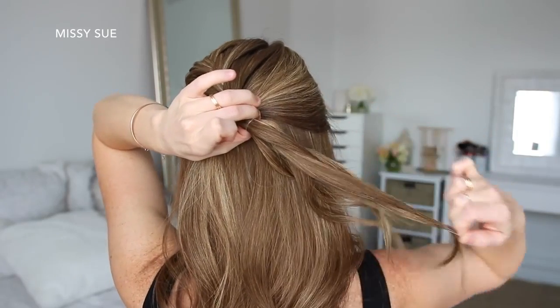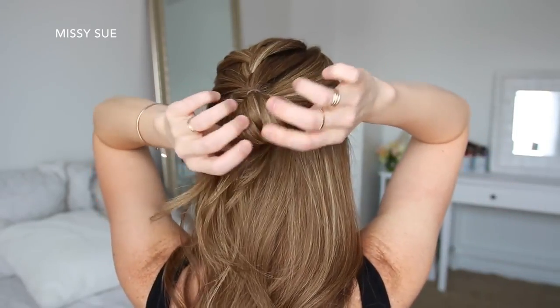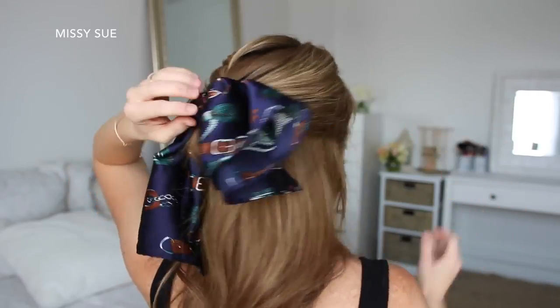Then I'm going to wrap the elastic band once more over the hair but only pull the hair halfway through to create a large loop. Then I'm going to grab my hair scarf and tie it over the elastic band below the braid and above the little bun.